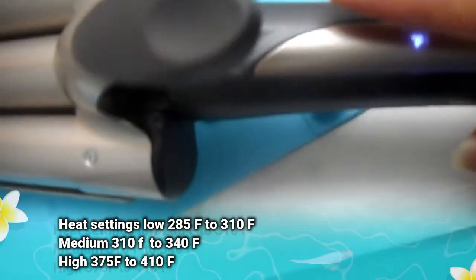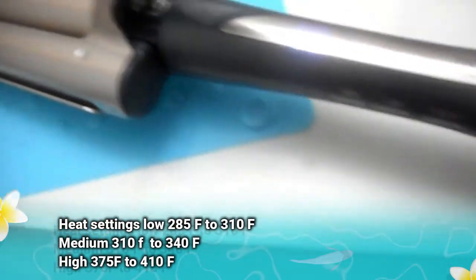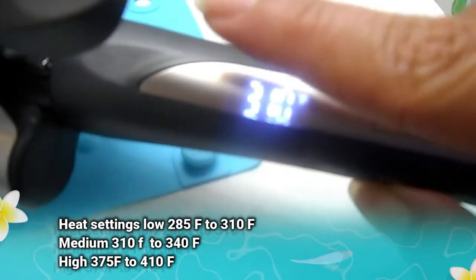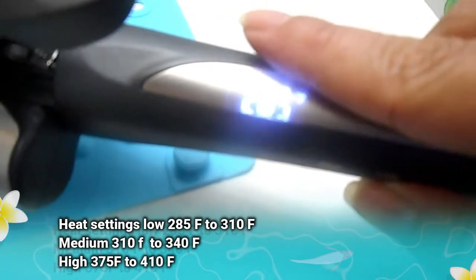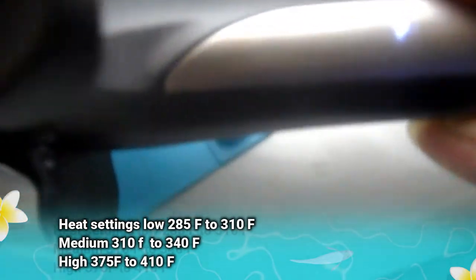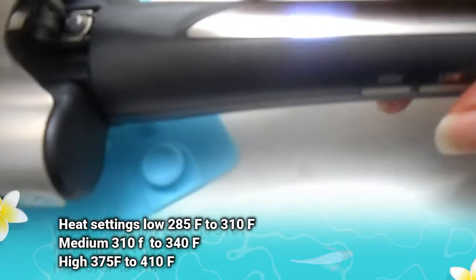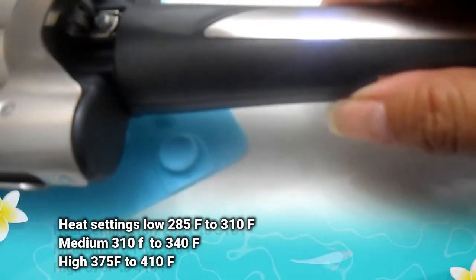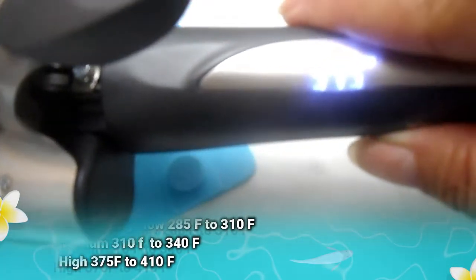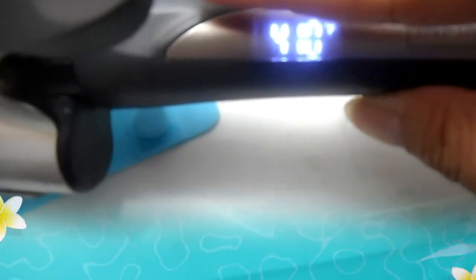You kind of have to press the buttons a little at a time for them to change. The high and the low buttons have a setting on each side, so you can press and hold them to reach the desired setting. The iron heats up very, very quickly, so a silicone heat pad is necessary. I would also suggest a heat glove — it gets very, very hot. According to the directions, you style your hair depending on your hair type.